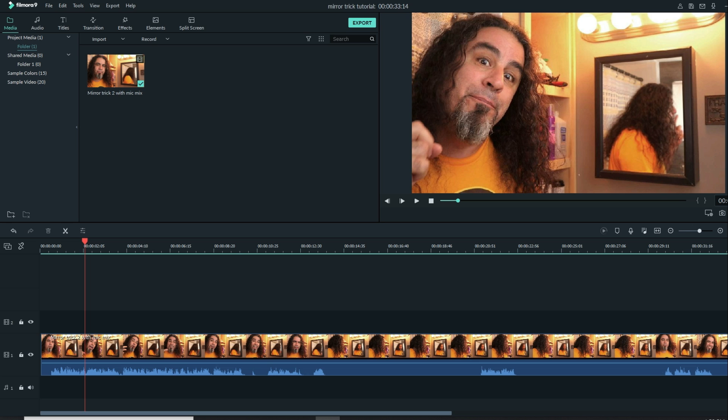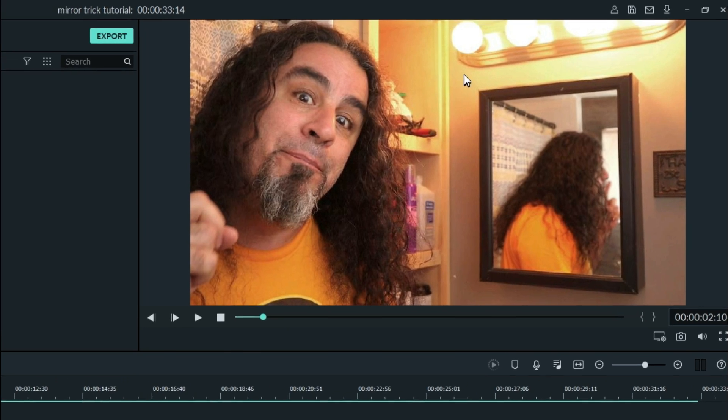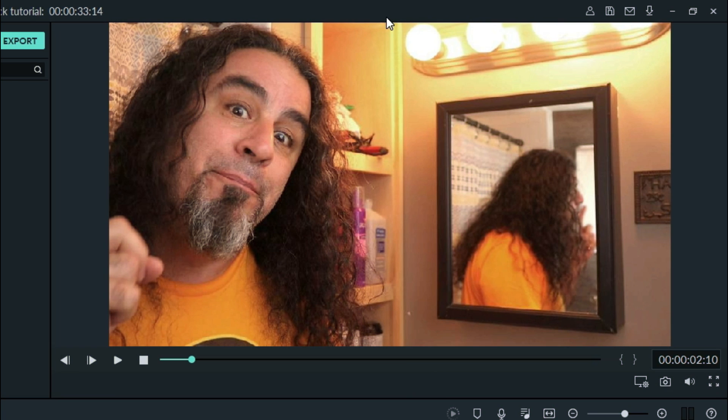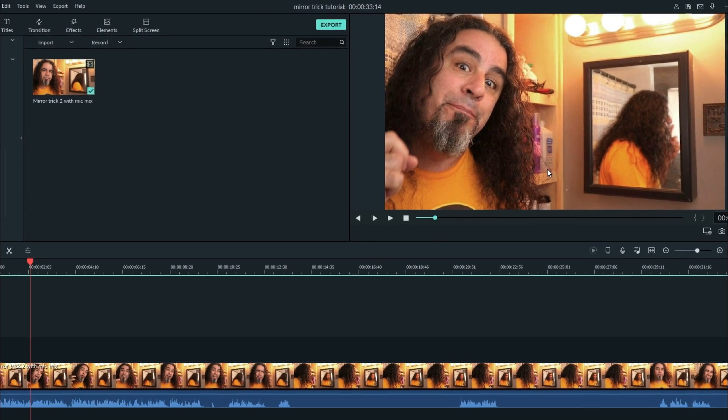The real trick to this effect is learning how to set up your shot. If you look at the picture in my preview window, I've created a layout where I had myself on the left and the mirror set off to the right. In my bathroom there's a medicine cabinet nook with a very intentional vertical line that I wanted to take advantage of. Setting the shot up this way was really important to what I'm going to do next.